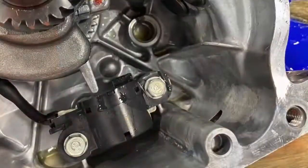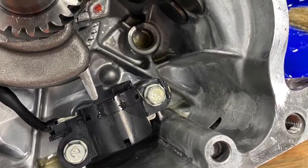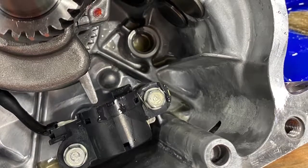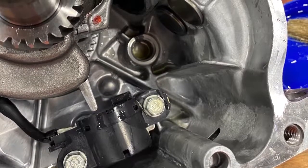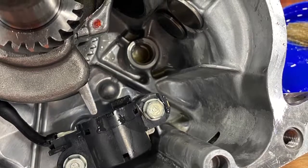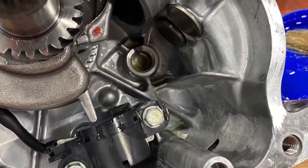Now moving on to the block, we make sure to put oil in that cam bearing surface. The tappets are now in. We put oil on the top of those, and we're about to put the camshaft into the engine.